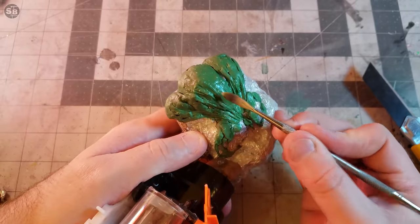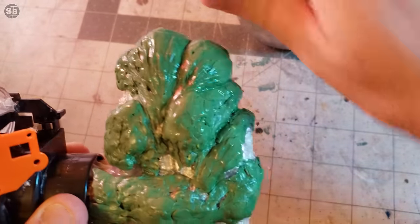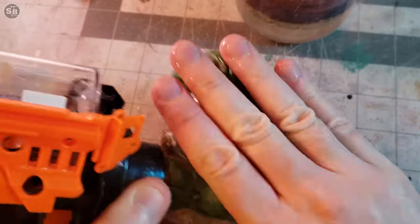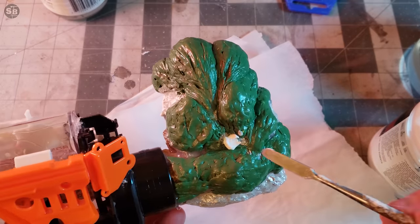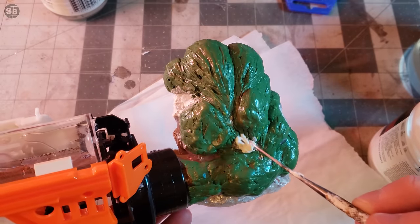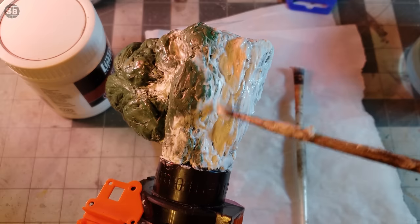If the green stuff is kind of lumpy but has still been a good boy, you can pet it aggressively as long as you use water. And it's squeaky! If you don't trust your own green stuff work, you can cheat and put down a sneaky layer of streaky modeling paste. As long as the streaks are uninterrupted and all go in one direction, we can pass this off as muscle striations.